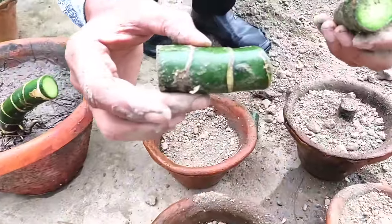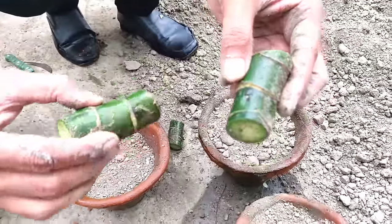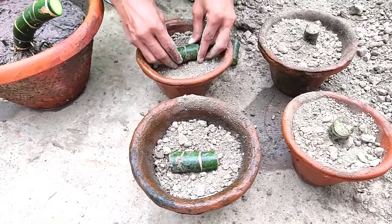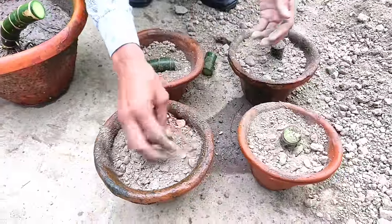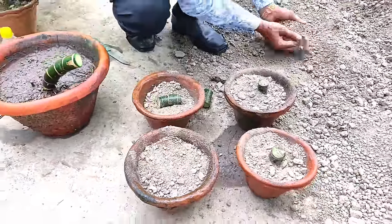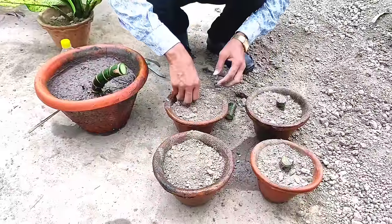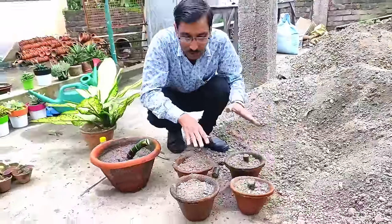Here are the eyes from where the new branches will grow. Now I am also growing one in a slanting position — this is the eye portion where new branches will come out. I am putting it in a horizontal position. Earlier I put two cuttings vertically and this one is now horizontally placed. Cover it with a thin layer of soil.